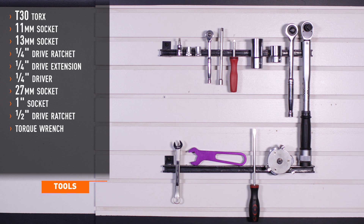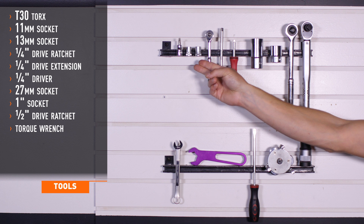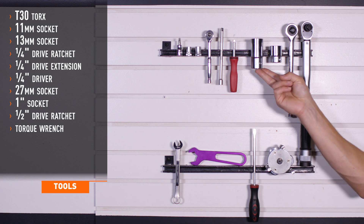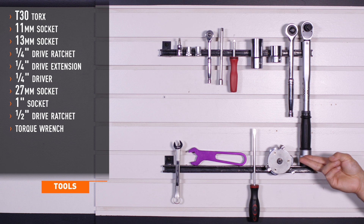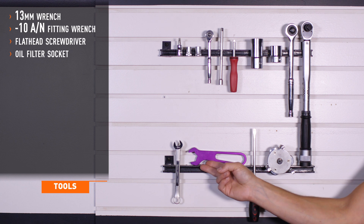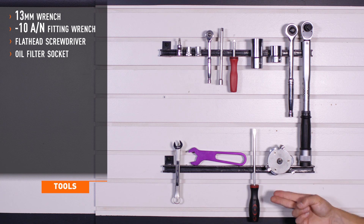Tools recommended for installation include T30 Torx, 11 and 13 millimeter sockets, quarter inch drive ratchet, extension and driver, 27 millimeter socket, one inch socket, half inch drive ratchet, half inch drive torque wrench, 13 millimeter wrench, dash 10 AN fitting wrench, flat head screwdriver, and an oil filter socket.